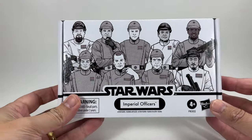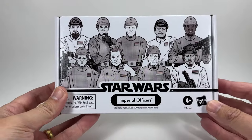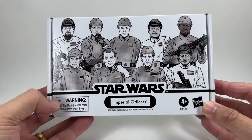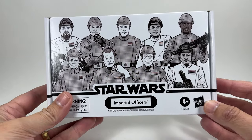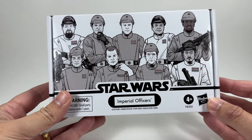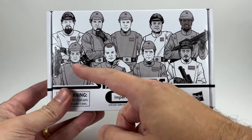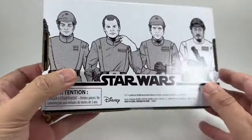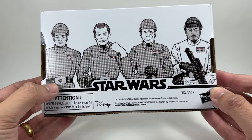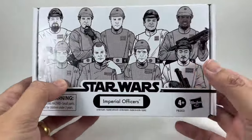These four-packs come in white boxes and we've got quite a few of them now. This is the Imperial Officers version and we have four included inside, even though there are what looks like four-nine on the front. The four you're getting are the ones shown on the back. There are two named officers inside and two generics.